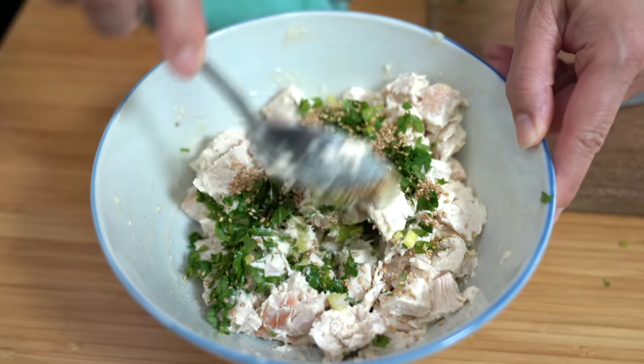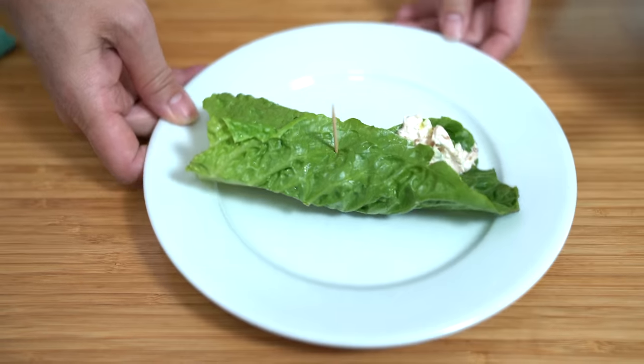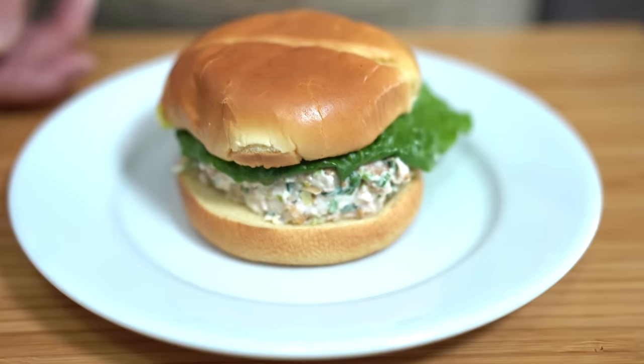What do you do with leftover chicken? You make this delicious chicken salad that you can serve three ways. Are you ready? Hey everyone, I'm Flo. Dude is behind the camera and we're all about simple food, simple faith. One of the ways that I like to repurpose leftover chicken is to make this delicious chicken salad with an Asian flair.